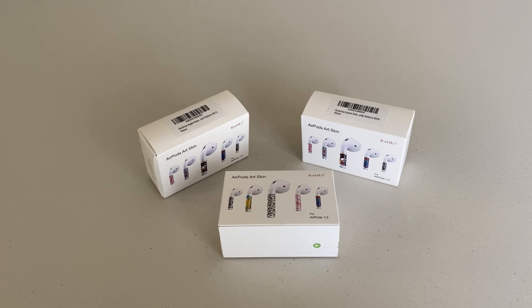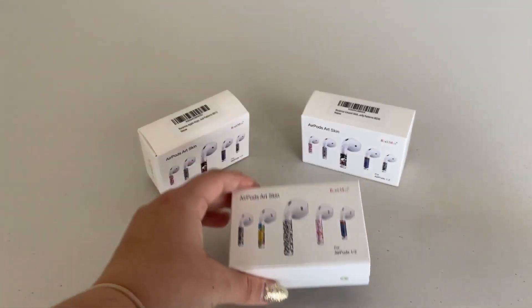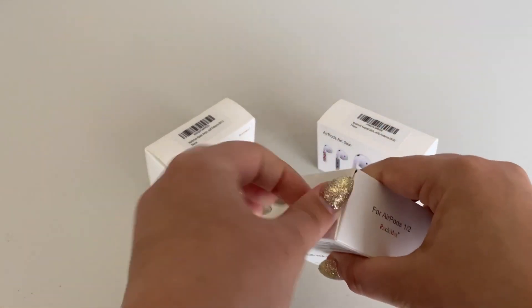Today I'll be reviewing the AirPods Art Skin by RockMax. As you can see I have three different types of skin and I'm really excited to dig into this. Let's go ahead and open the box and test it out.